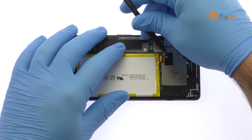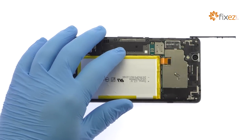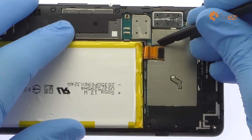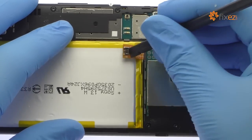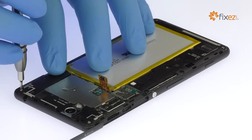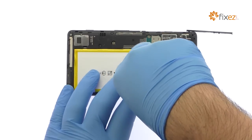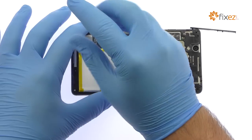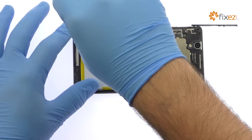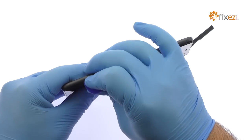Peel up the black tape. Work around the Xperia C4 and free the exterior mid-frame from the phone.